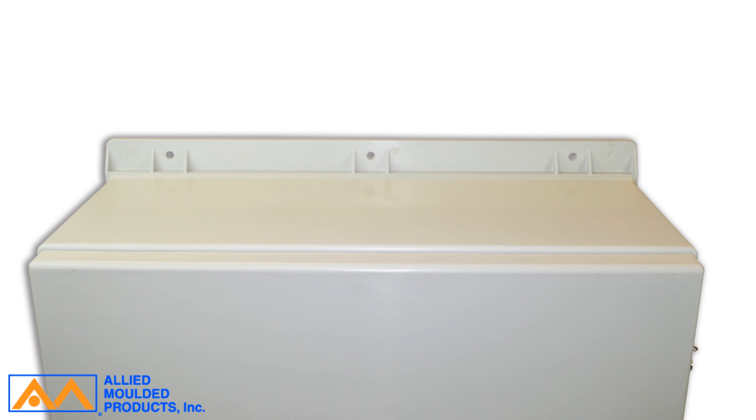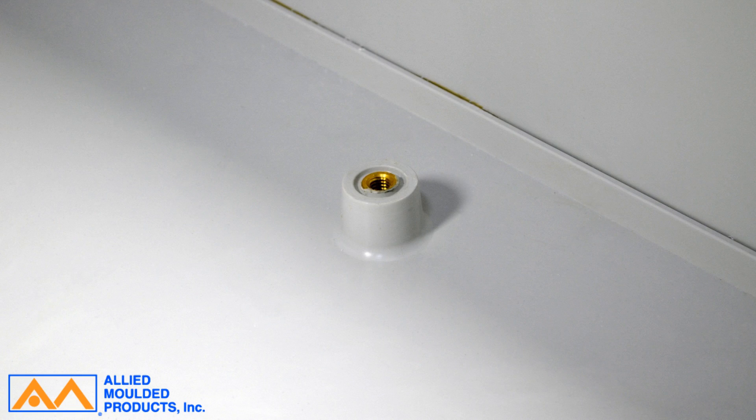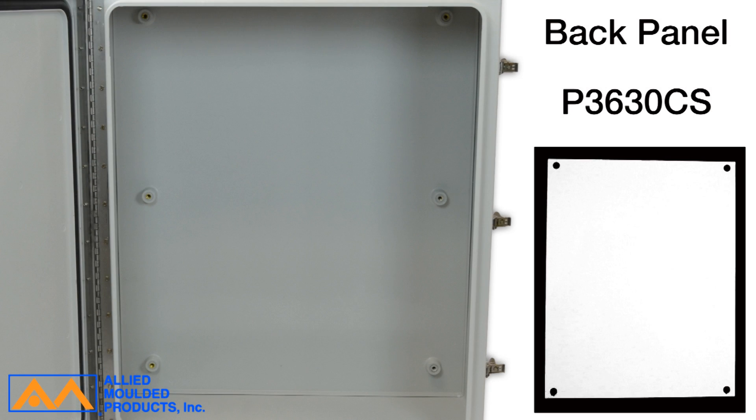It comes in a standard RAL 7035 light gray color and has molded-in back panel bosses that accept the standard Empire Series back panel, part number P3630CS, which is a white painted carbon steel panel.